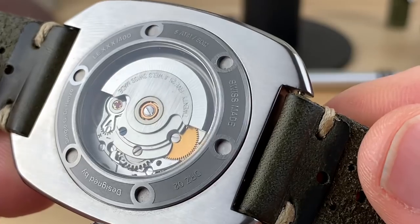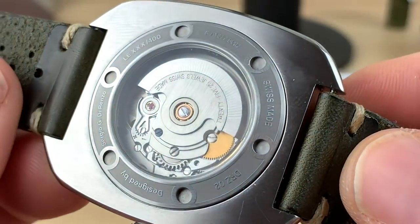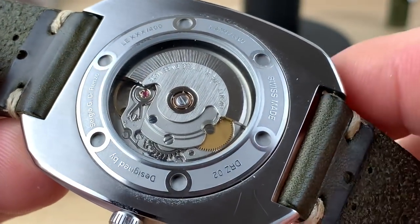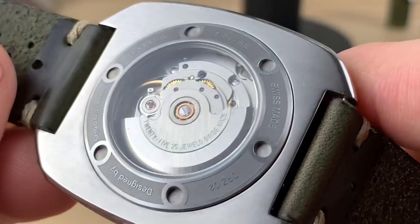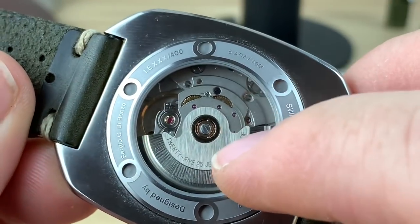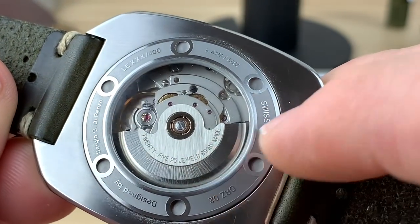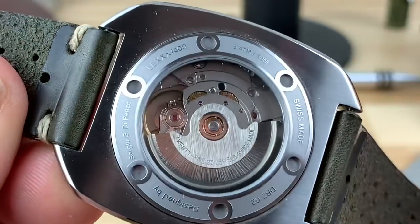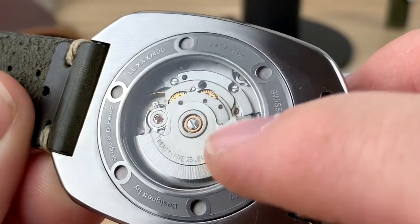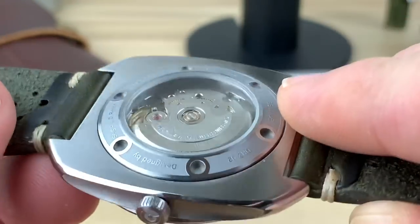You can see the case back there. There's going to be some changes — this is a prototype. I was able to get them to send me one so we could share. The final product is going to be a little bit different. It's going to have, if I'm not mistaken, a Dorenzo rotor — the signed rotor. This is a sapphire flat sapphire display back, and of course this is a domed sapphire with anti-reflective coating.